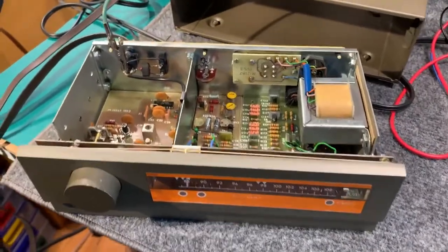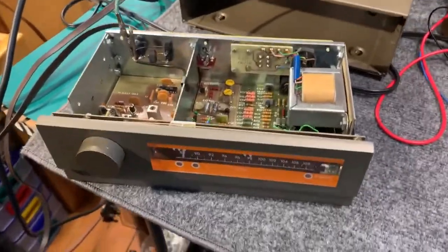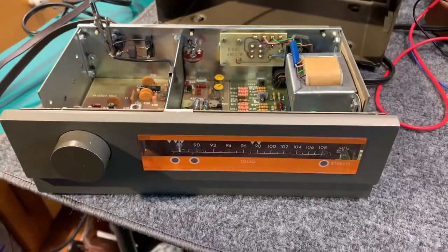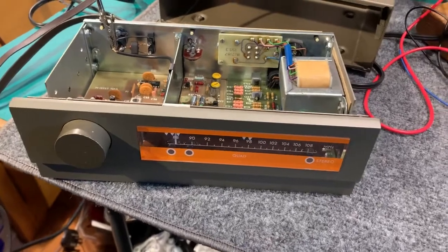This is a Quad FM3 tuner from the late 60s, early 1970s. I've actually got one similar to this in one of my audio setups, which is matched with a 33 preamp and a 303 power amp.